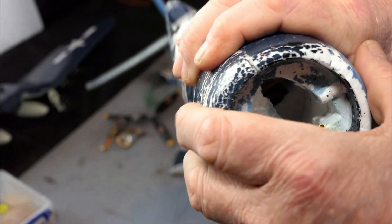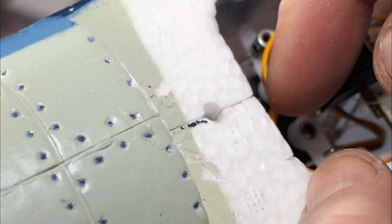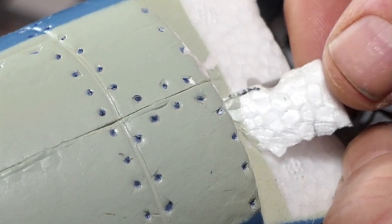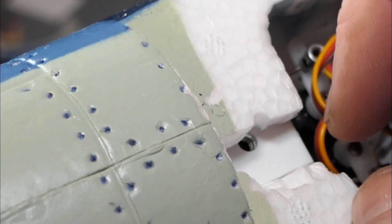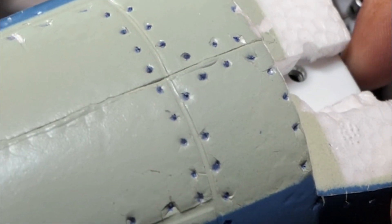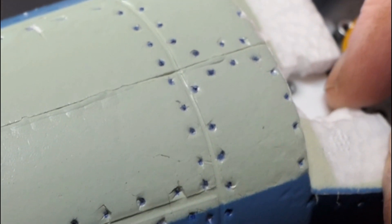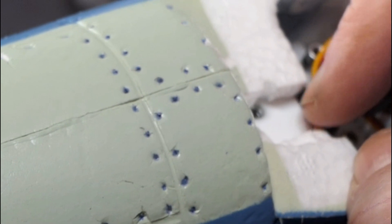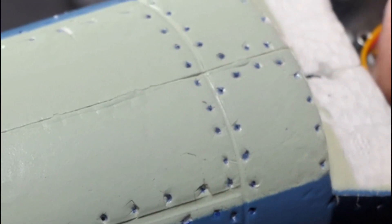So here, this is where the wing bolt goes — this got ripped out completely, so that plastic bit down there was ripped out. I've pushed it back in at the moment just to keep it safe, and what I'll be doing is putting thin foam-safe CA around it to hold it in place.